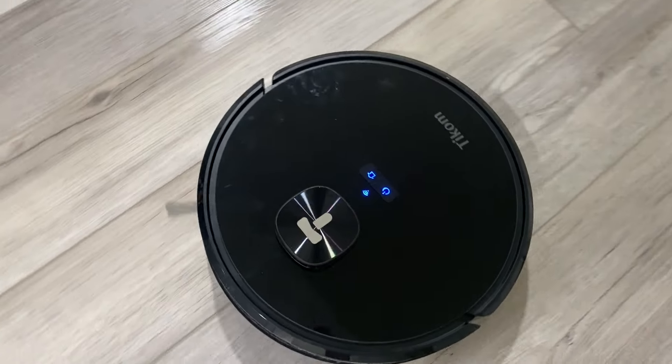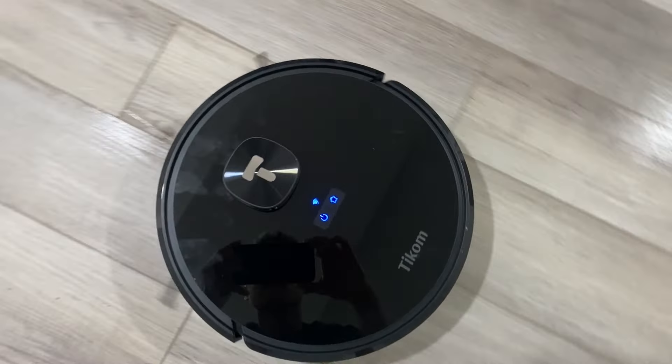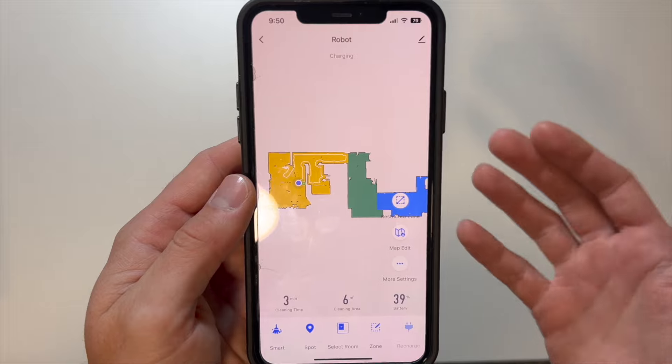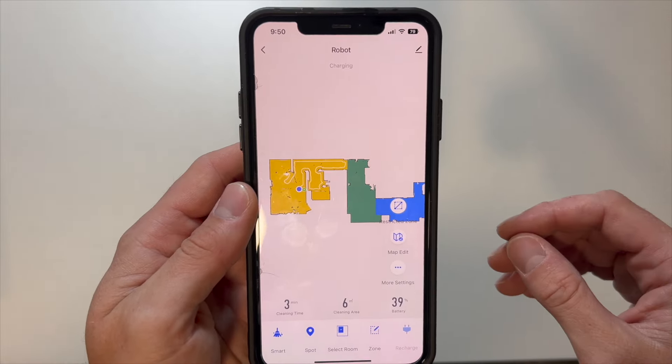Today we are taking a look at the Tycom L9000 Robotic Vacuum Cleaner. Inside this video, we are going to unbox this vacuum, set it up step-by-step, test out the smart app controls, the mapping function, and the navigation, as well as talk about why this is worth buying. By the end of this video, you're going to have a comprehensive review of this vacuum to know whether or not it's right for you. Let's go ahead and get started with the unboxing.